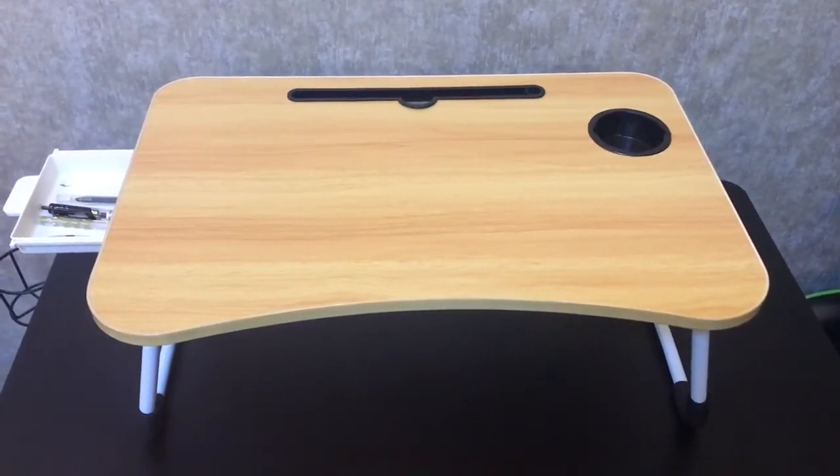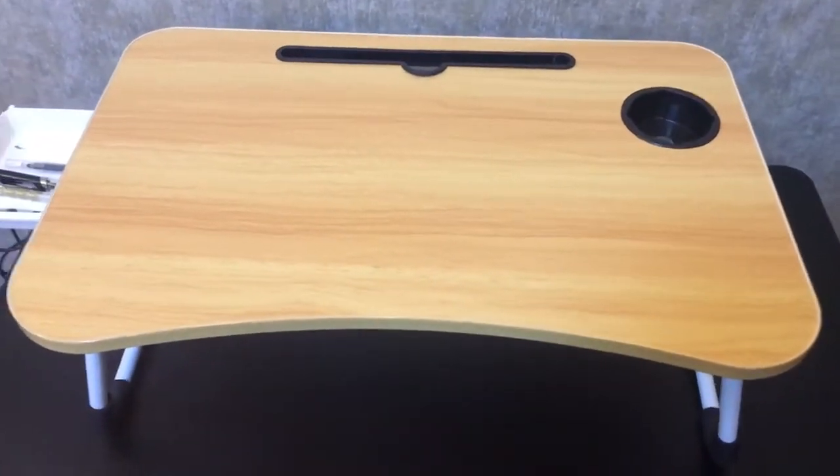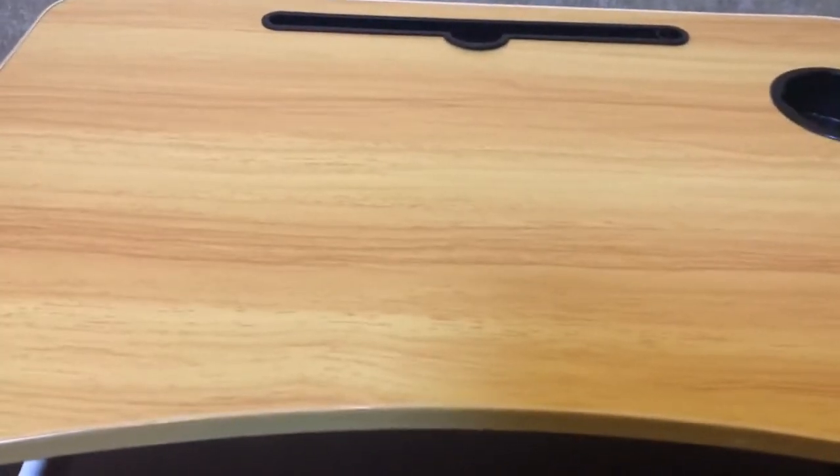This is the bird's-eye view of this mini writing desk. It's made of MDF with paper. And this is melamine edge sealing for the top board.